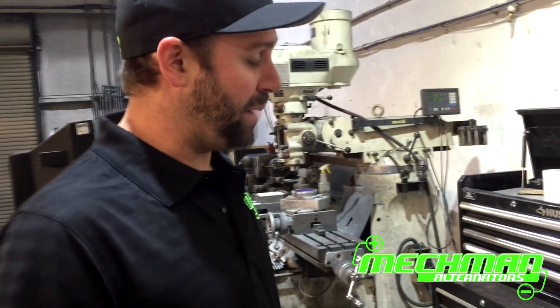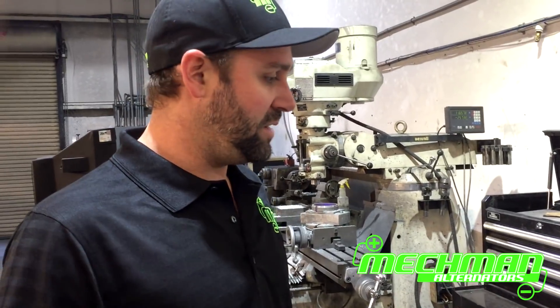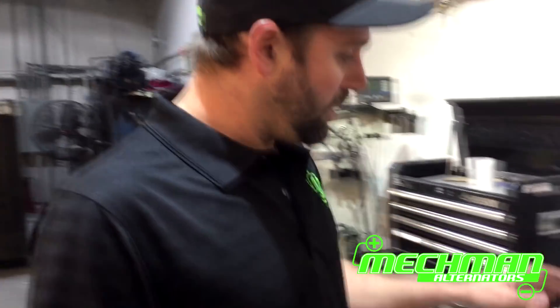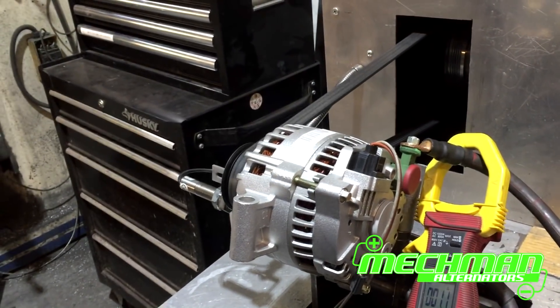Hey y'all, it's Matt with Mechman Alternators. Today we're going to do a quick test on a stock Power Stroke alternator, basically off of an F-350 type application — super common. It's a small case 6G rated at about 110 amps stock from Ford.